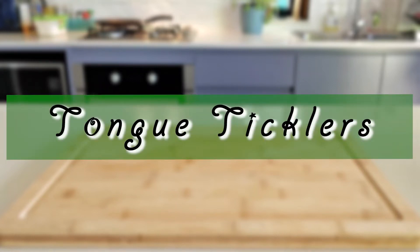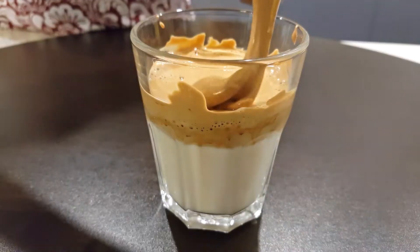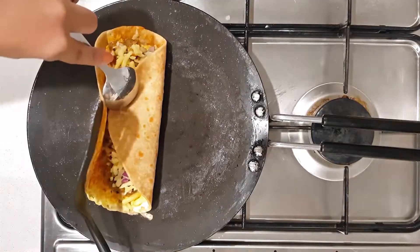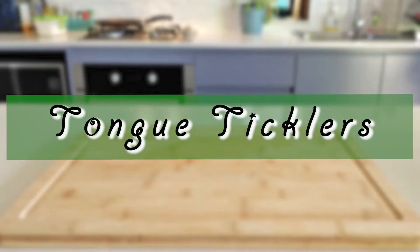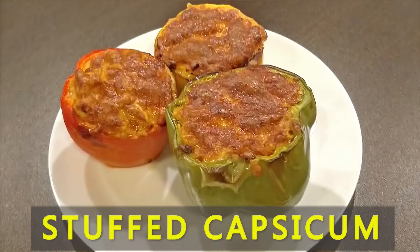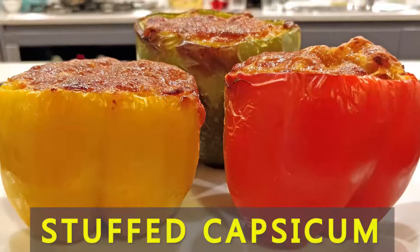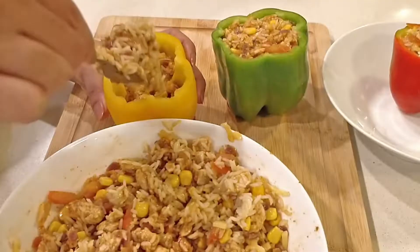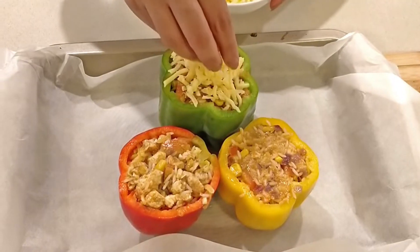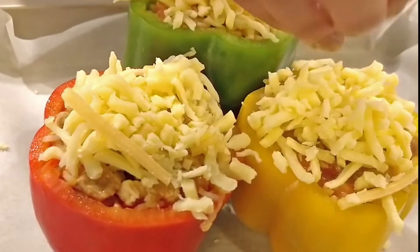Hello and welcome to Tongue Ticklers. Today's Tongue Tickler is Stuffed Capsicum. Capsicum makes a delicious container — it is such a bright and tasty way to serve your favourite meat or vegetables. Next time you're making dinner for the family, try this Chicken Stuffed Capsicum recipe.